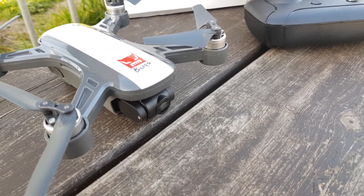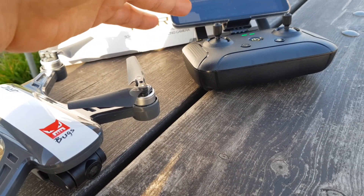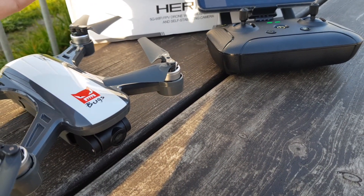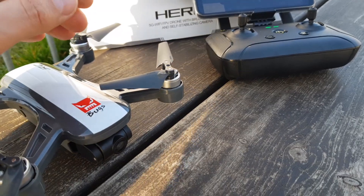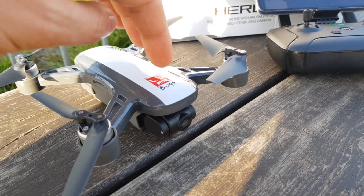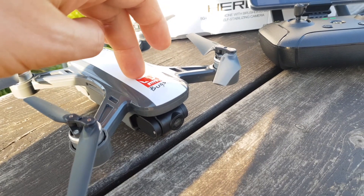You can control the drone using your phone connecting directly, or using the remote. With the remote the range is greater; with a mobile phone it's limited to your Wi-Fi range, so not a huge distance. Also, moving the camera up and down is not available on the mobile phone, so that's a minor minus. I also tested the gimbal with quick left and right movements. On windy days the picture can be wavy since wind hits the gimbal directly, but with no wind the picture quality is perfect and pretty solid.